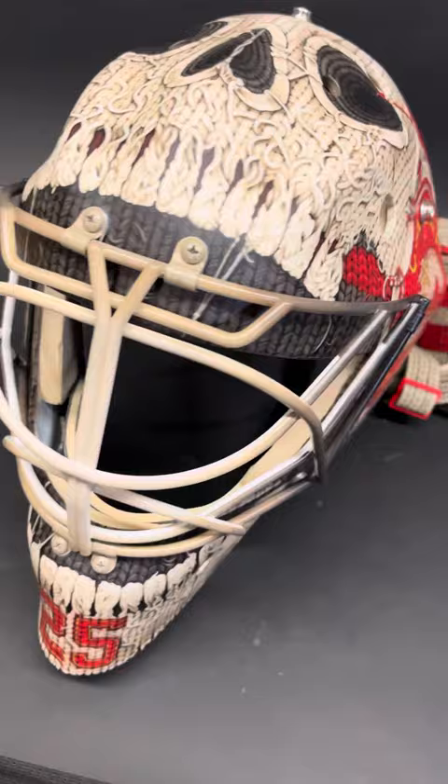Hope you dig it, hope you love it. I'm stoked on it. Can't wait to see it on the ice. Catch you on the next one.